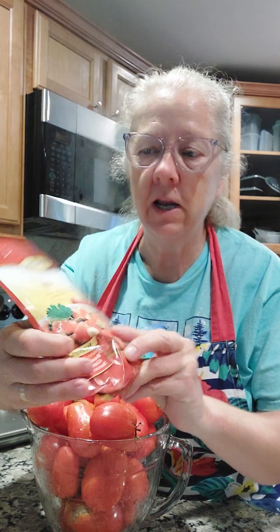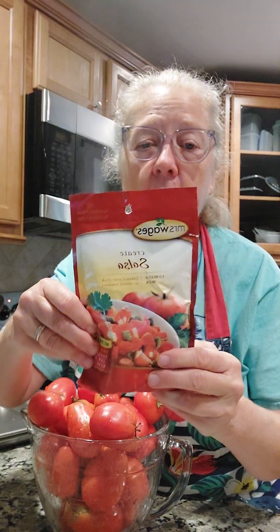Hey everybody, welcome to Keep Cooking with Pam Davidson. Today we are going to be making some salsa with our garden tomatoes, and I use a package of Mrs. Wages salsa mix. So that's what we're going to be using to create our salsa today.